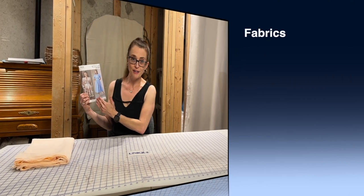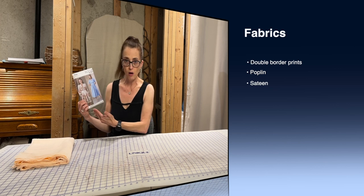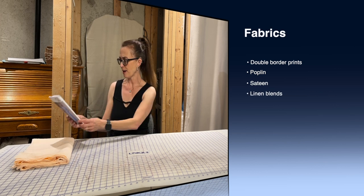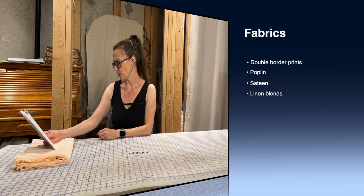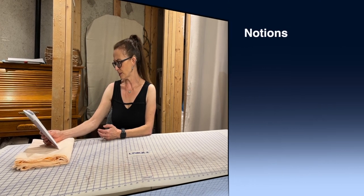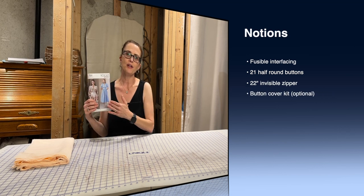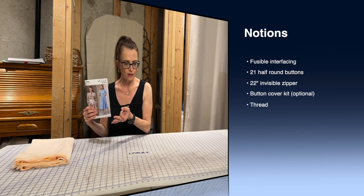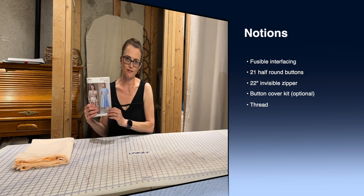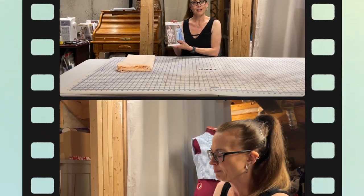The recommended fabrics for this dress are double border prints in cotton or lawn type fabric. It also suggests using poplin, sateen and linen blends. For notions you'll need some lightweight fusible facing, buttons, and if you're doing covered buttons you'll need enough fabric and a covered button kit to make them for the dress.